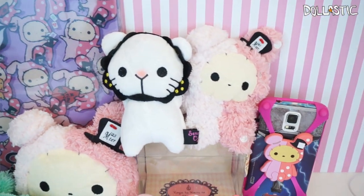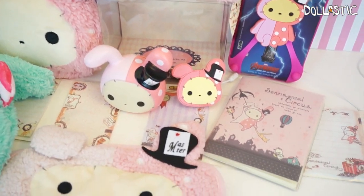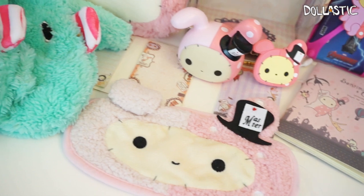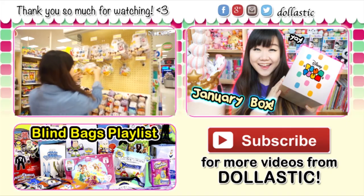Here are all the items I received from my Sentimental Circus themed cue bag. My favorites are the Sentimental Circus folder as well as the curtain holders. Which was your favorite? Please let me know in the comment section below. As always, thank you guys so much for watching — until next time, bye guys!